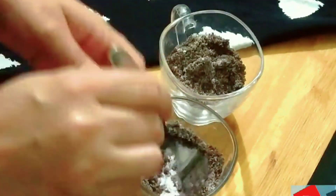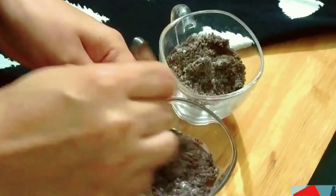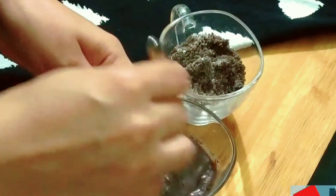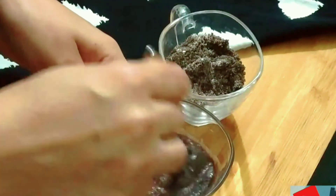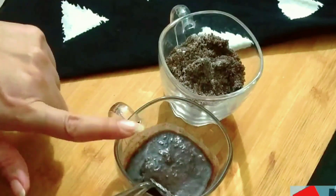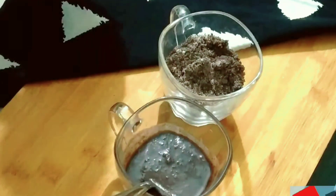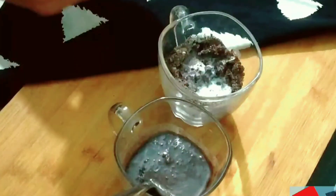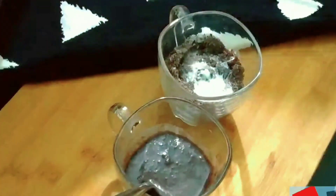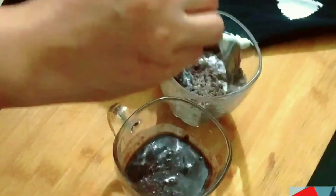I have added 4 spoons of milk. Make sure that when you add milk, it should be at room temperature — not very warm or cold. Since we are making this cake with biscuits, the batter will not be very full, like a regular mug cake.